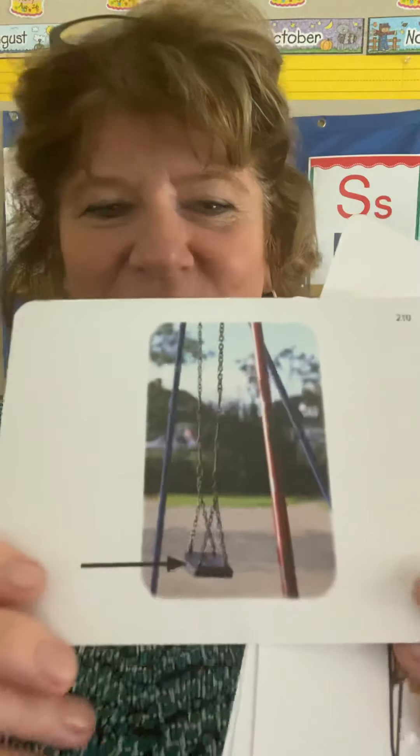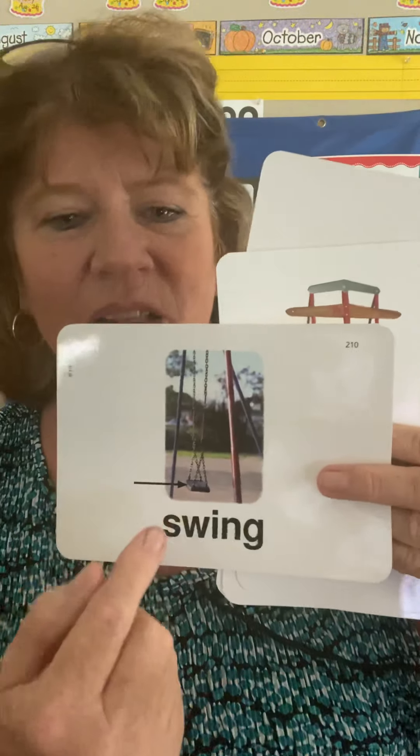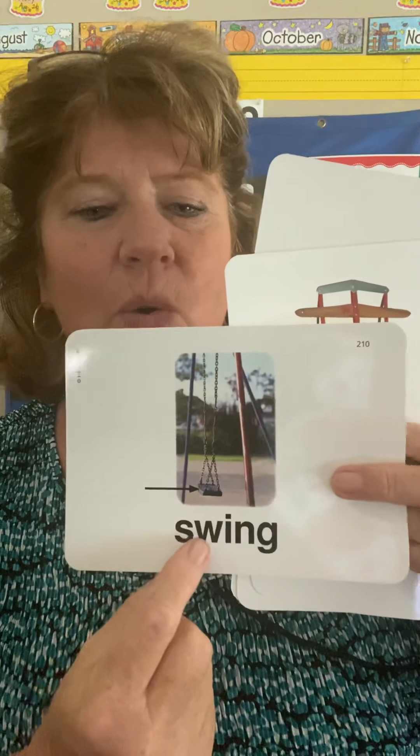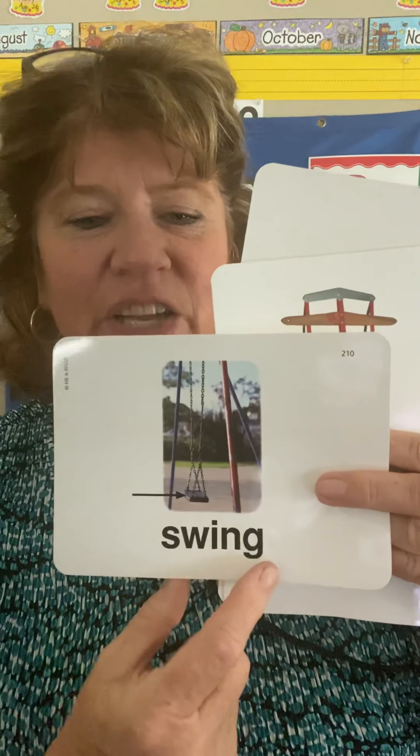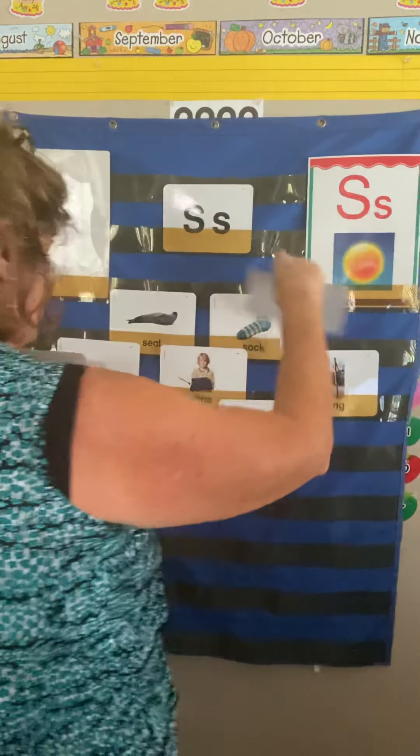This is a fun one. It's in the park — or maybe you have one in your backyard. It's called a swing. We have them on the kindergarten playground. When you sound it out, it's sw — and then I-N-G again — swing. I'm going to put that up here with those other -ing words.